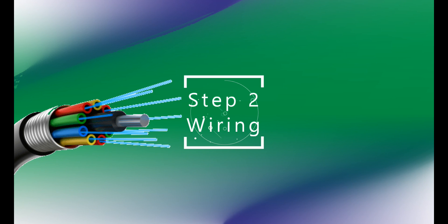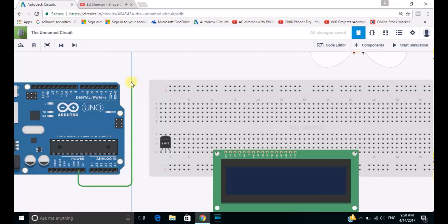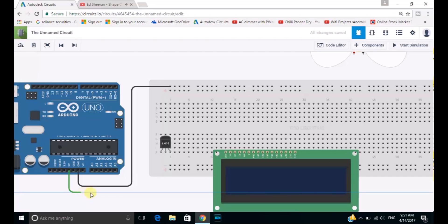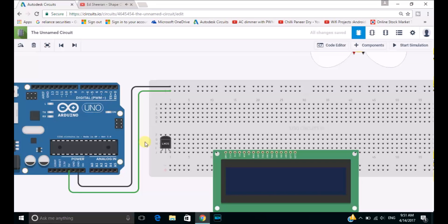Let's go to our second step which is wiring. Firstly in the wiring step we will be giving a negative supply to the breadboard from the GND section of Arduino. So we will be giving the supply to the first line of the breadboard. After wiring this, the first line will be fully electrified. Let's electrify the second line of the breadboard with the 5V positive current from Arduino.